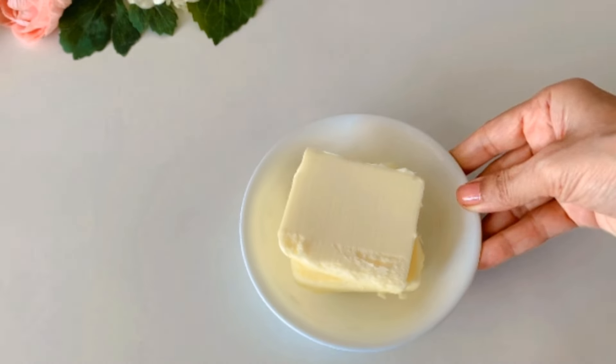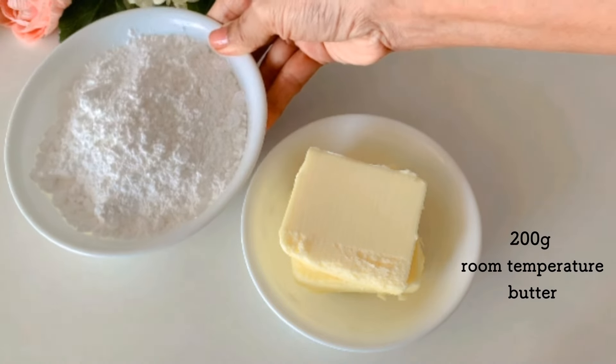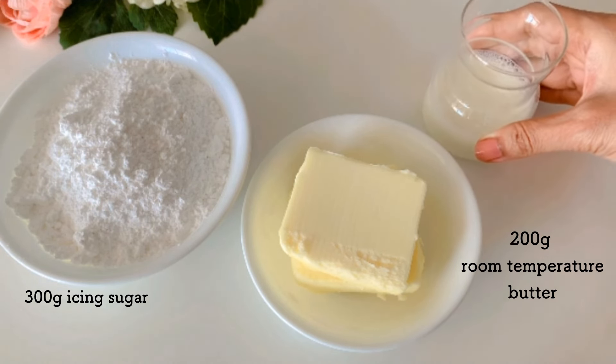To make this basic buttercream we will need some room-temperature butter, along with a store-bought icing sugar which contains maize starch, and some cold milk.